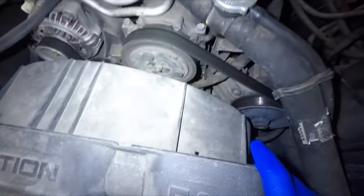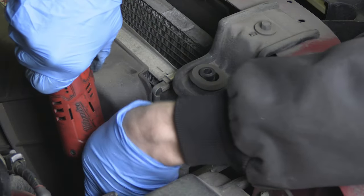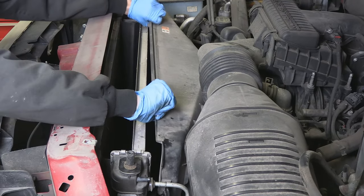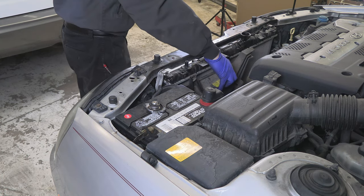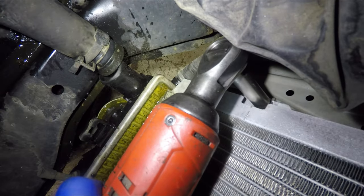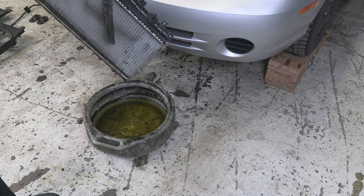If you have an engine-mounted fan, you will have a fan shroud around it, bolted to the radiator. Remove those bolts and you'll be able to move the fan shroud back far enough for the radiator to clear it. Now back to our car — with the fans out of the way, we can get access to the last two bolts. And now the radiator is completely free and ready to come out. Tilt it to drain the leftover coolant from it.